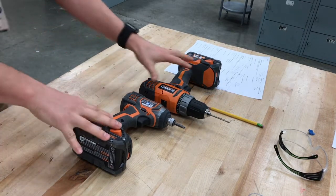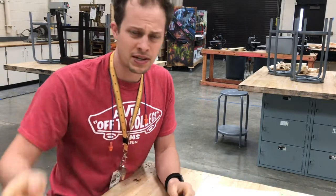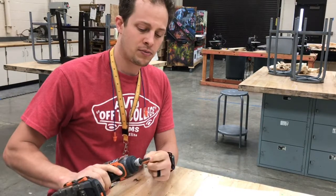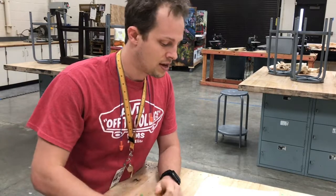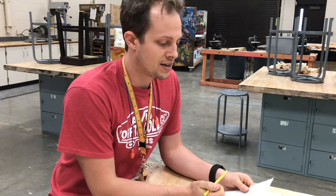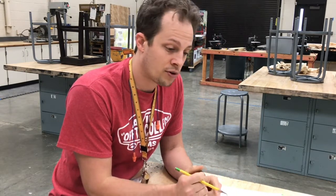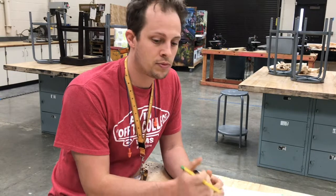Always use the right size tool for the job — this applies to many things. For example, with screwdriver bits, there are several different sizes. If you try to use a number three Phillips head to turn a number one screw, it will not work. Materials should be fastened down so both your hands are free to use the tools. Use a clamp, a vise, or a partner to secure your workpiece so you can put both hands on the tool — it's always safer.